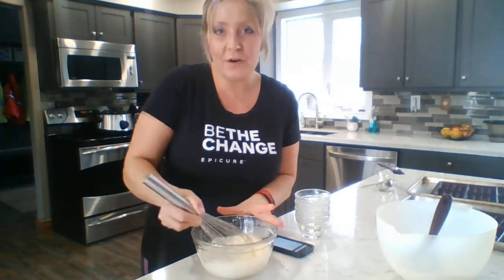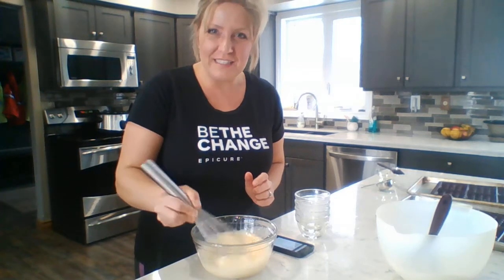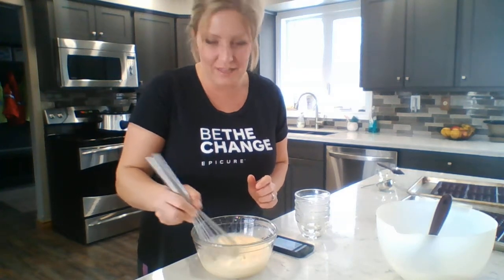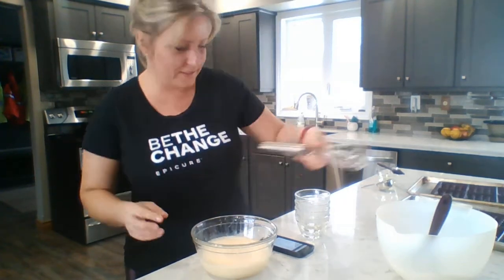I'm using Epicure's Piano Wire Whisk. This thing is fantastic — it's a lifer. It's one of those ones you invest in; you're gonna have it for the rest of your life. Absolutely amazing. Piano Wire Whisk.